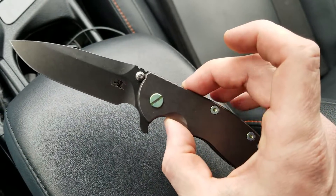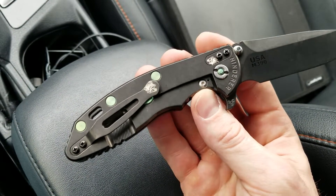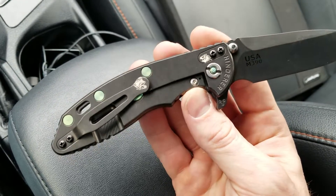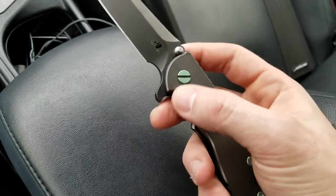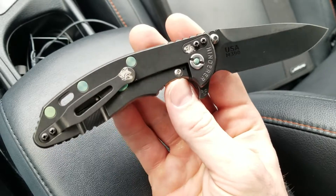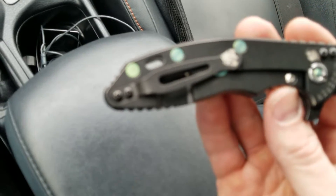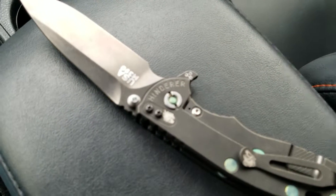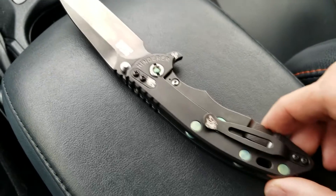I thought about whether I should get a green filler tab and pocket clip to go the same route as the ZT-0392 black-green, but I decided to do my own thing, because the filler tab and pocket clip were sold out everywhere online and I would have had to go the secondary market route. So I just got these, and I also got some nice black screws to go with the pocket clip — black instead of the factory satin they normally come with.